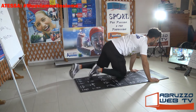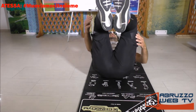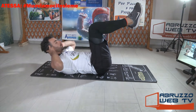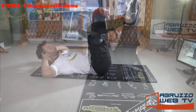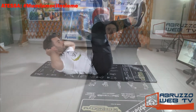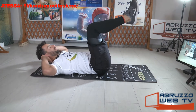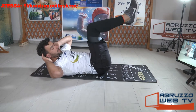Crunch, andiamo su. Solleviamo le gambe: 90 gradi tibia-femore. Via. Respira, come sempre. Ancora. Respira, tieni le gambe su, non incrociare, mani dietro la nuca.